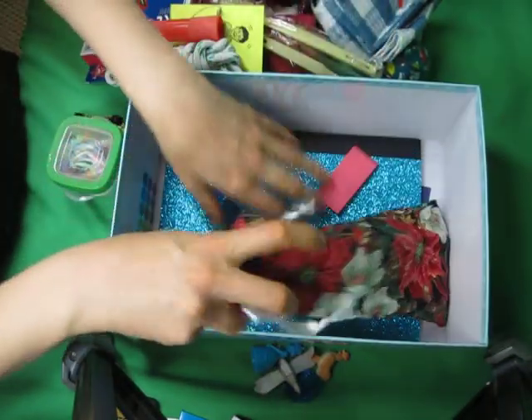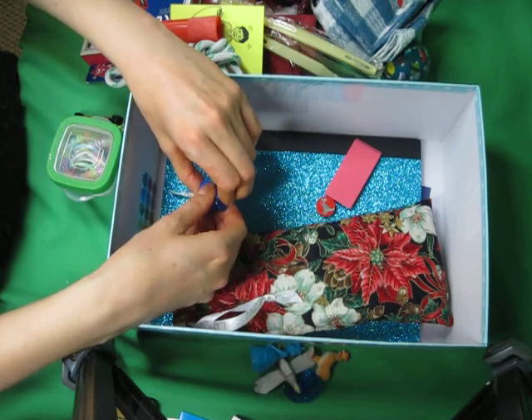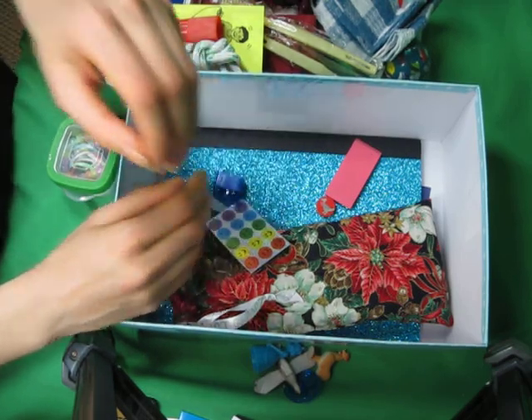So that is what I packed in one of my 10 to 14 year old girl boxes this year. I hope you enjoyed it. If you haven't yet, I'd love to have you subscribe to the channel and keep up with my shoebox packing journey, and hopefully we can all share some great ideas.